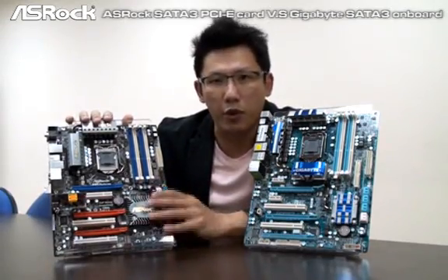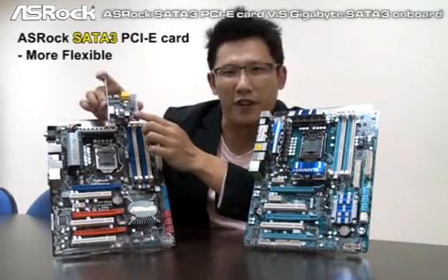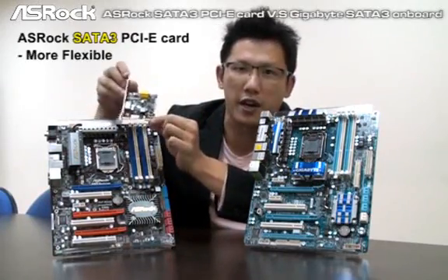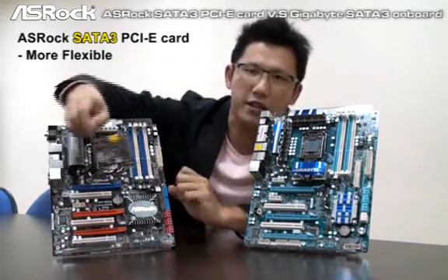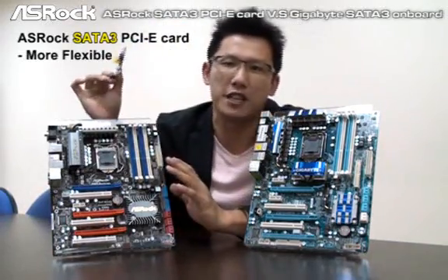But if you want to upgrade your mainboard in the future, this one is more flexible. Because you can still use this card for your future mainboards — just unplug it and install it in your future board. That would be more flexible.